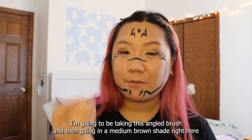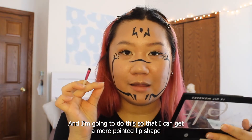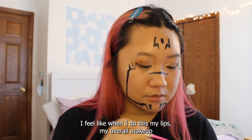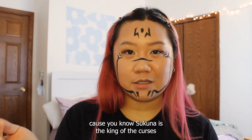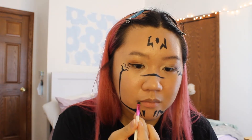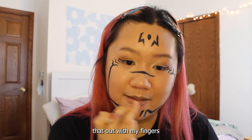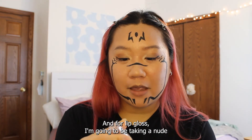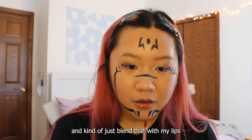Last but not least is lips. I'm going to be taking this angled brush and going in with a medium brown shade so that I can get a more pointed lip shape. I feel like when I do this, my overall makeup look becomes more sinister, and I like doing that for certain characters — because Sukuna is the king of the curses, so he's more sinister. I'm going to take that same shade and line the outside of my lips, then blend that out with my fingers. For lip gloss I'm taking a nude brown shade, and I want a bit more color, so I'm putting a little red lip gloss in the center and blending that out.